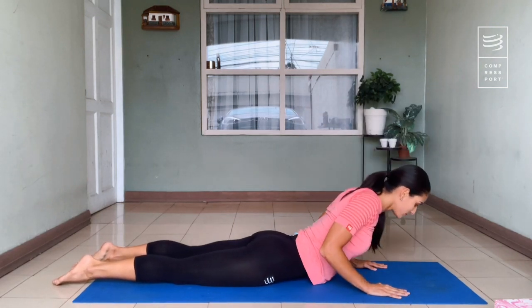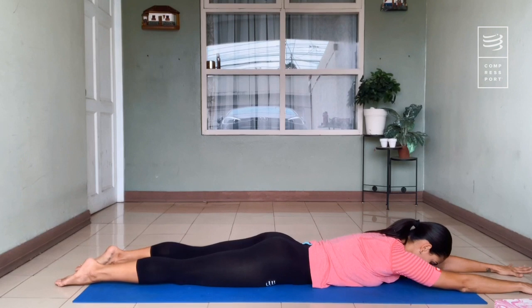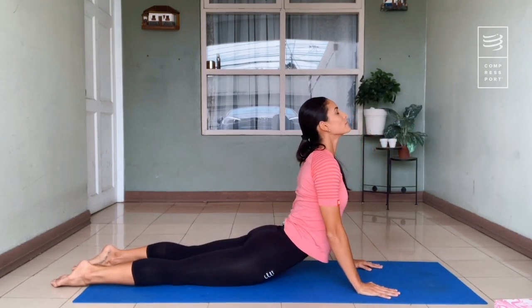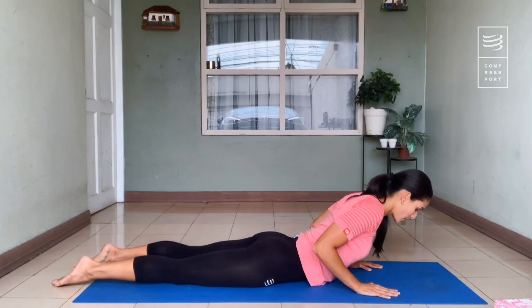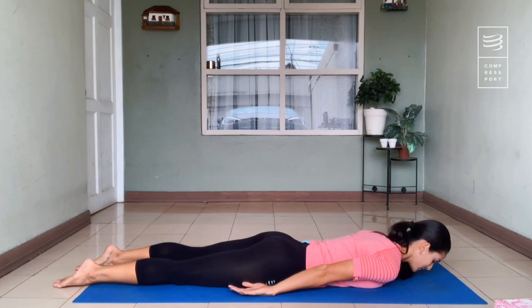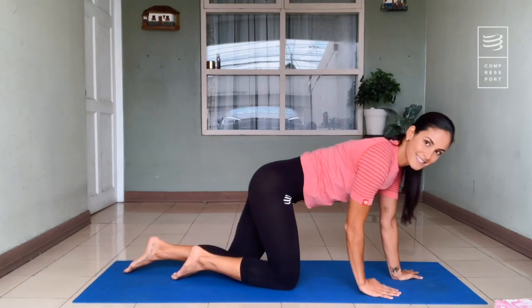Go down slowly, rest, take one more deep breath, and one more time let's go up — pushing, opening the chest — and breathe. Then go down. Great — we're ready for our next stretching.